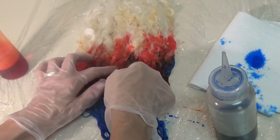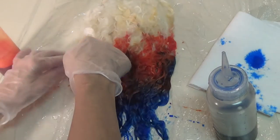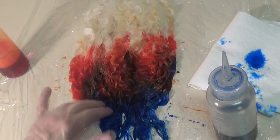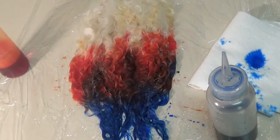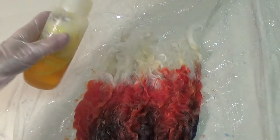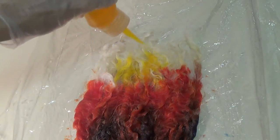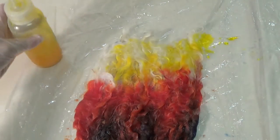I'm just going to look to make sure all the color is saturated through there. I'm going to get my yellow ready and put the yellow on. That's going to be my last color.